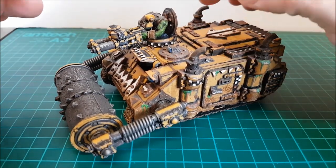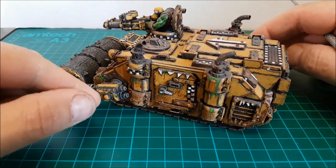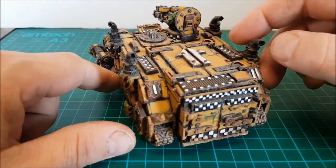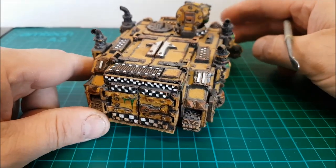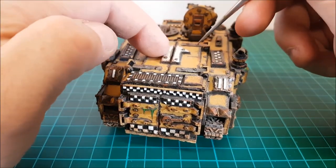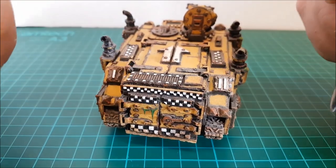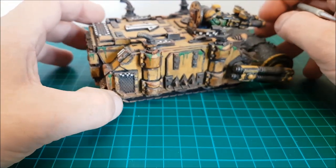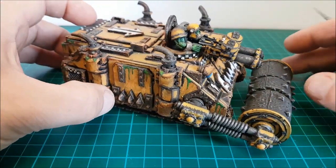Trevor has made this one which is very similar to the Forgeworld one. You get lots of different bits and pieces with this rhino kit - just go look at the website and you'll see what you get with it. It's a fantastic model; all these open so you can have it with the hatches open, the back doors open. He's done a really really good job with this kit.